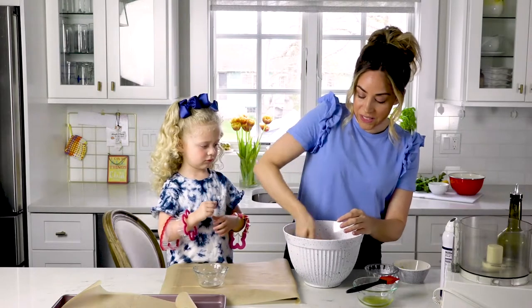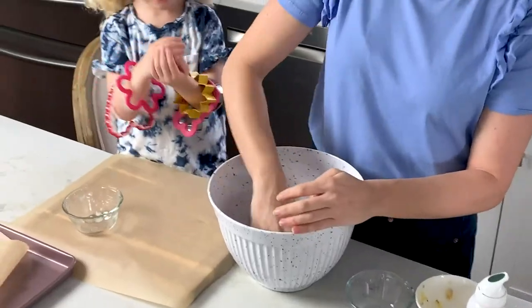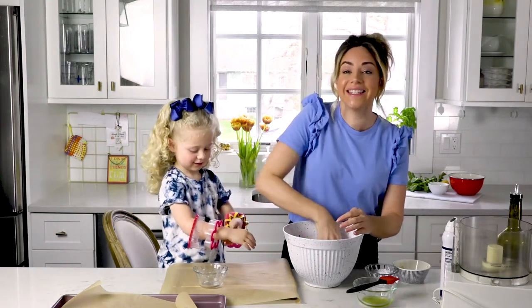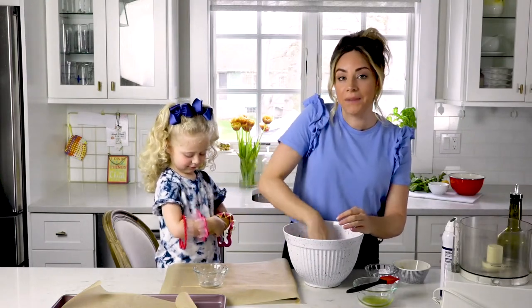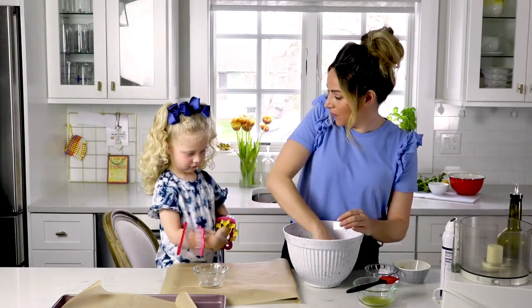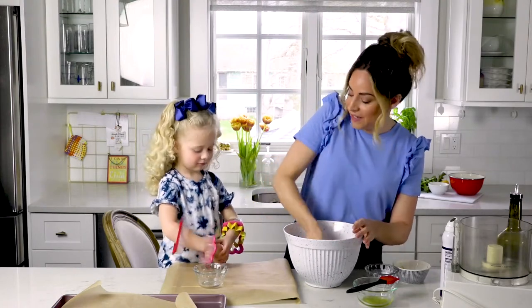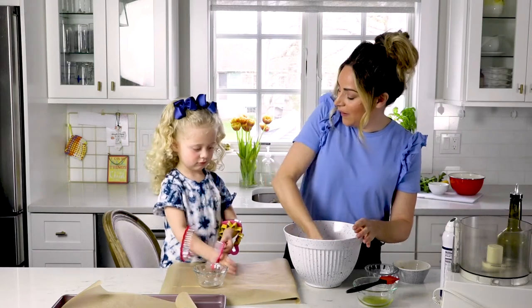So whenever we're enforcing kitchen safety with Sienna, I like to tell her there's going to be some mommy jobs and some Sienna jobs. So when I say mommy jobs, Sienna knows hands off. Right? Okay. So what I need you to do while I'm doing this, Sienna, is pick out a cookie cutter.